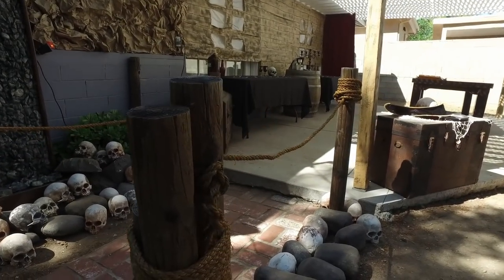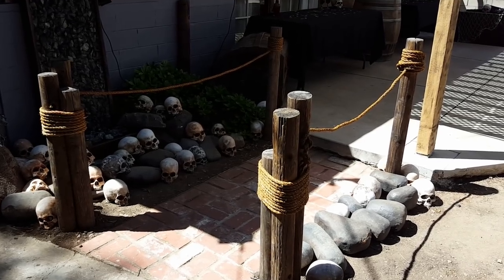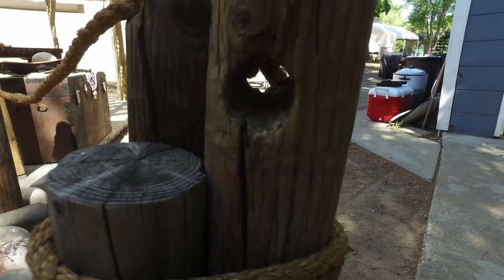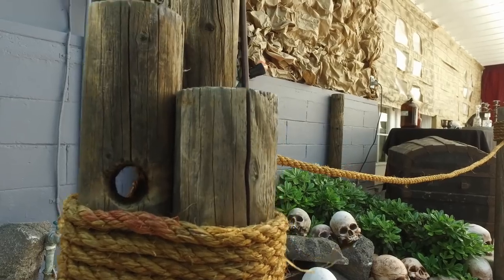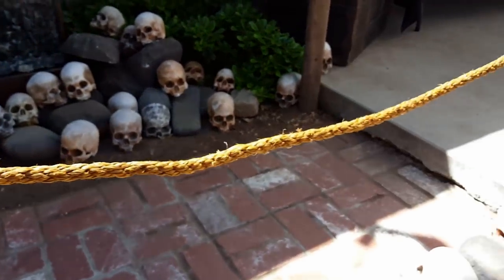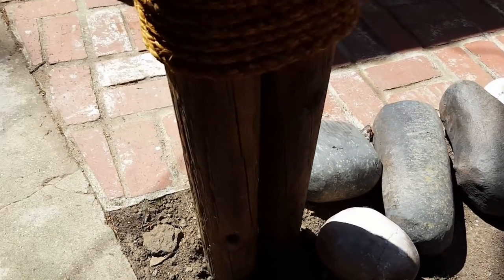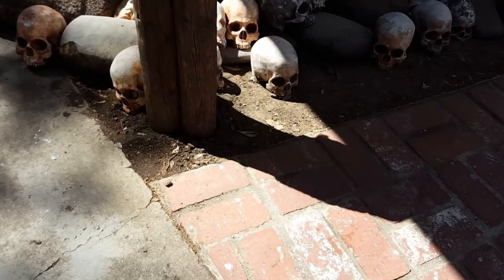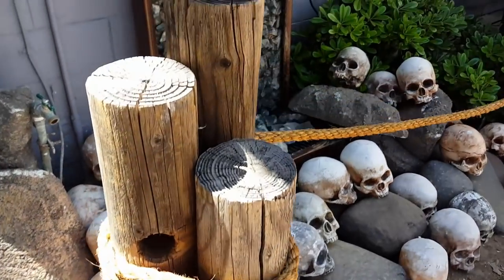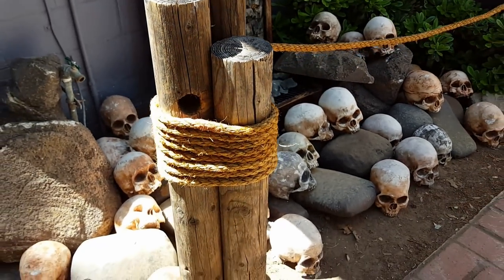Let's go ahead and start with our bridge. These are fun. You can find these wood logs at the hardware store, and what we did is we drilled holes so we could tie the rope through and link it to the other log to make it look like a bridge. We dug down in the ground so that they would be supported and extra sturdy, so that if anybody leaned on it it wouldn't go anywhere.